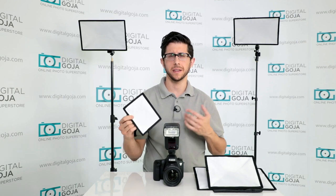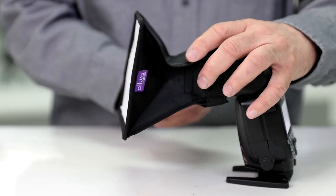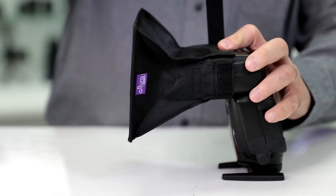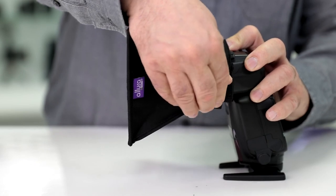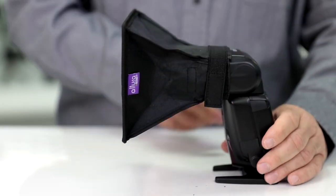What's great about these Altura Photo softbox diffusers is that they're very easy to install. We're going to mount it to the flash head — just slide it right over the flash head like this, then take the elastic band and tighten it down so that the velcro attaches to the side, and there you go.